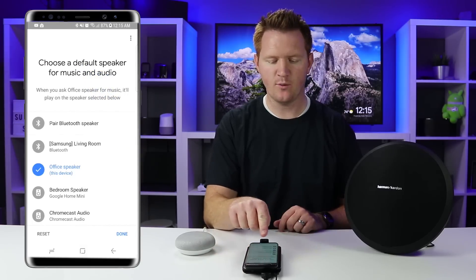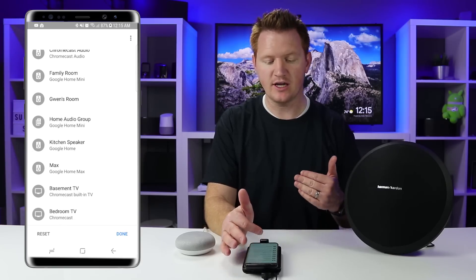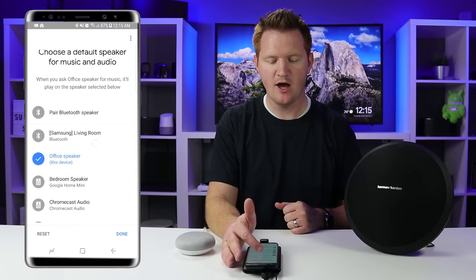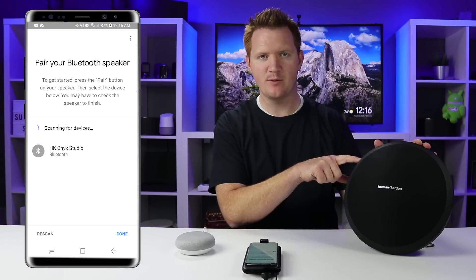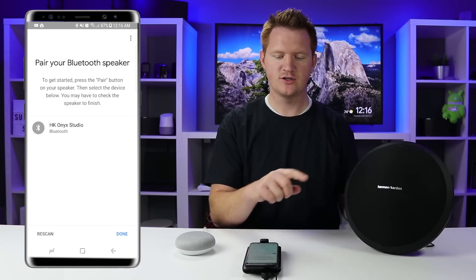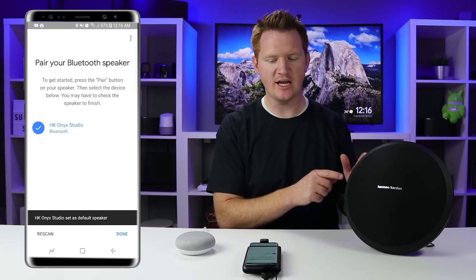Then we want to select Default Music Speaker. Here we have the option to pair a Bluetooth speaker. You could choose another Google Home device already on your network, or a Google Chromecast Audio device, but we want to add a Bluetooth speaker. Select Pair Bluetooth Speaker, then go to the Bluetooth speaker and enable pairing mode — usually by holding the Bluetooth icon. The app found the HK Onyx, so I select that speaker and it will pair the Google Home Mini to the HK speaker.